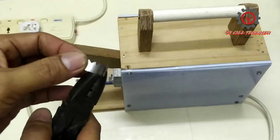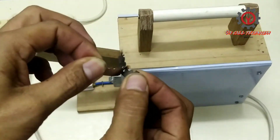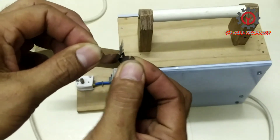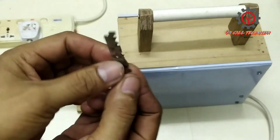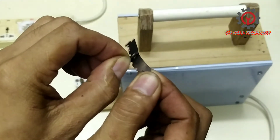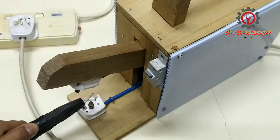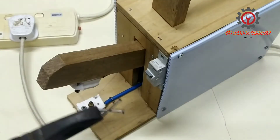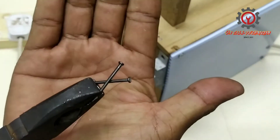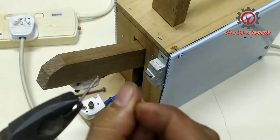Okay guys, there it is! We're going to try this with two pieces of nail — take note, this is one inch.